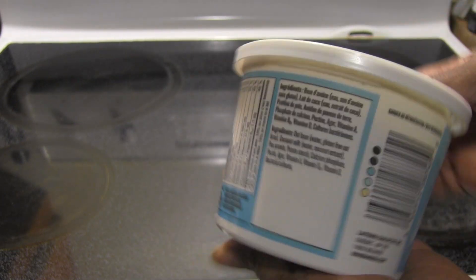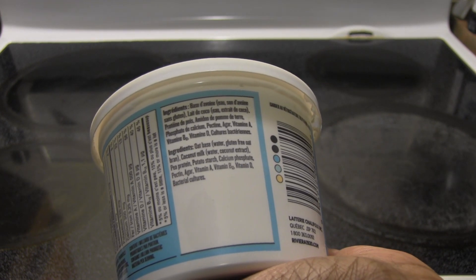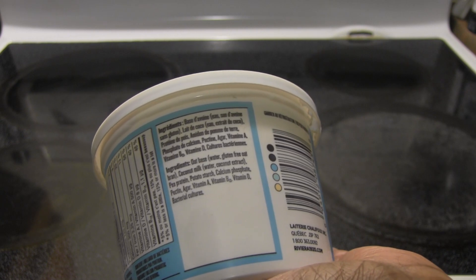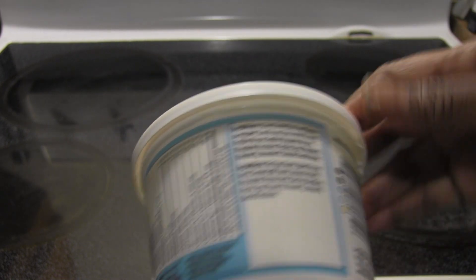Looking at the ingredients, it's made with an oat base and also with coconut milk, some pea protein, potato starch, calcium phosphate, pectin, agar, vitamin A, vitamin B12 — I think that's B12 — D, and bacterial cultures.